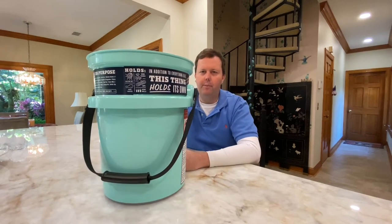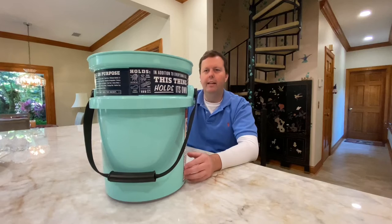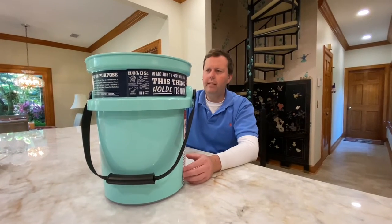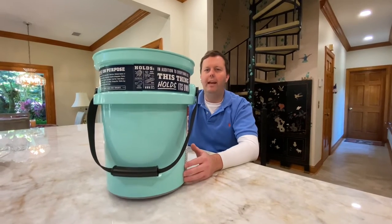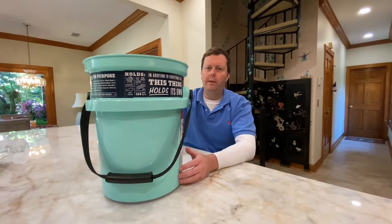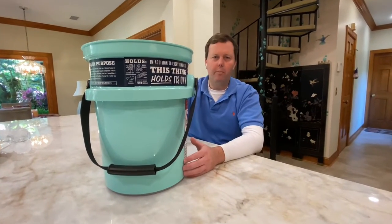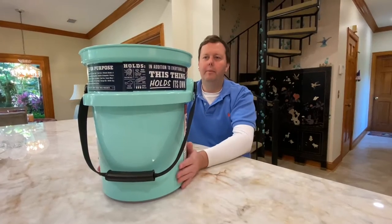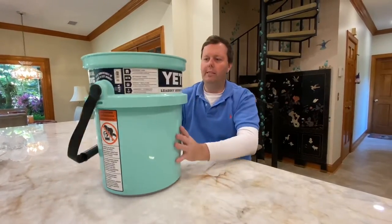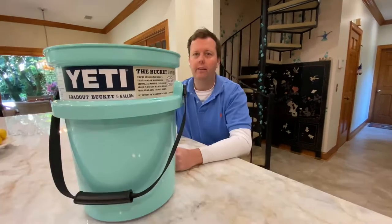When Yeti first reintroduced the bucket around 2017, it was the same retail price as today — $39.99. At the time I thought, why in the world would anyone want to buy a $40 bucket? But we recently had a five-gallon bucket that broke — the handle broke and then it cracked — and I thought, I should just buy one of these and try it out. I've heard a lot of great things about it, so we should be good to go.